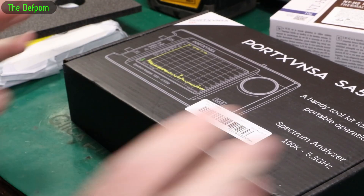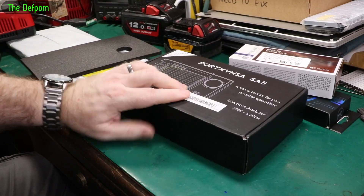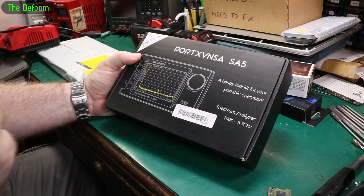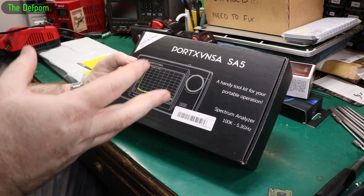My memory's completely gone - that's incredible. So if this is a review item, then watch out for me doing a review on this very soon. I'm not sure when I've got the time to do it but I'm going to have to find the time.